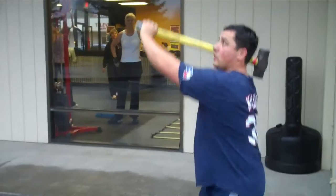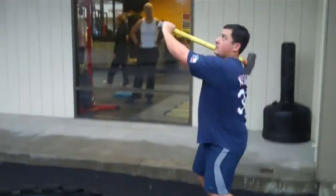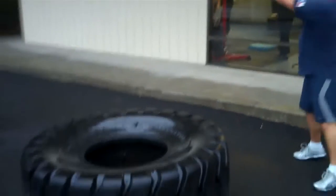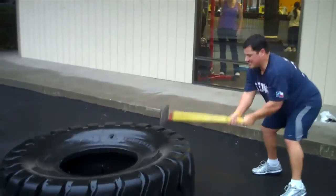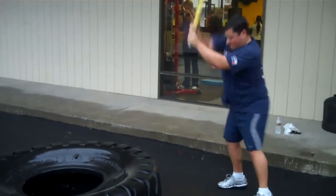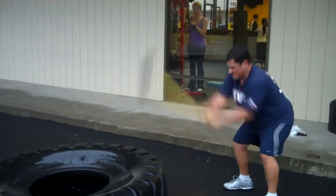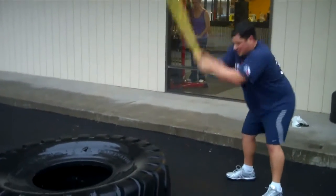Clock is running on the first round. Ready? Get a good pop. Come on. Two seconds left, last hit. And rest.